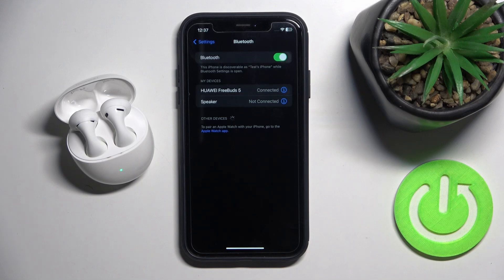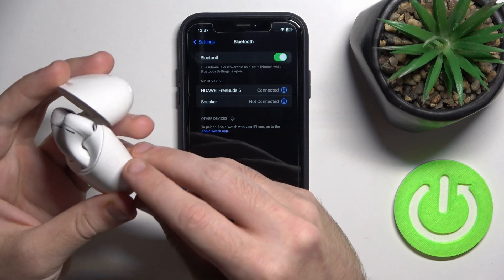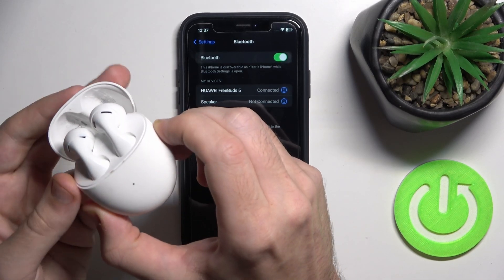If it doesn't help, try to hard reset your headphones. To do it, open the case and then press and hold the connection button until you can see that the LED light starts flashing red, not white.